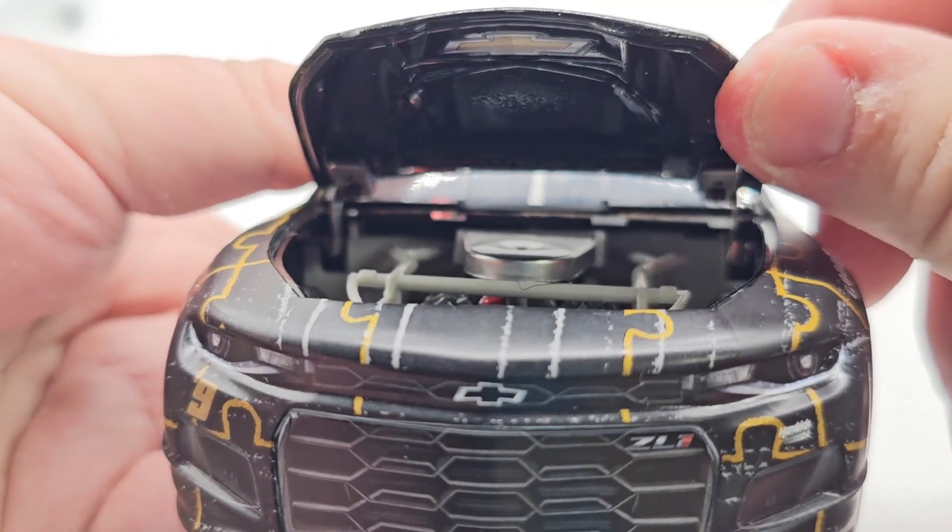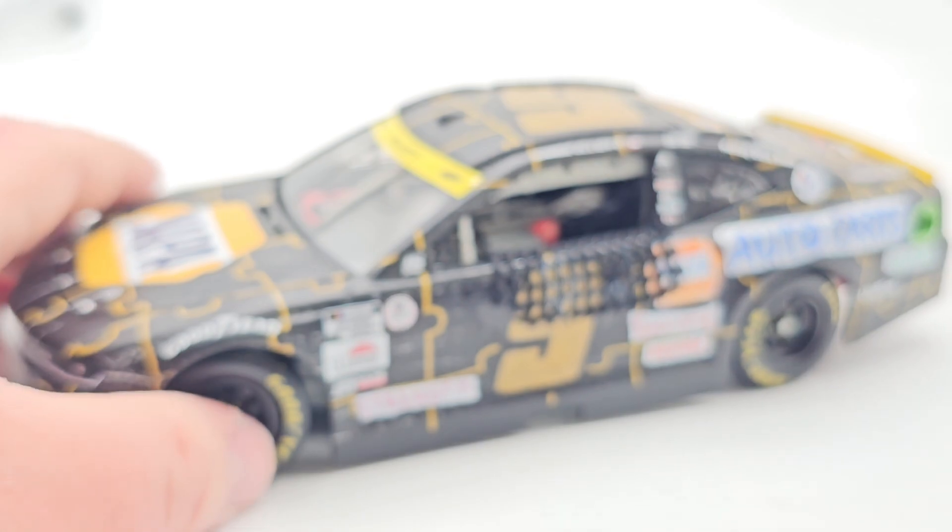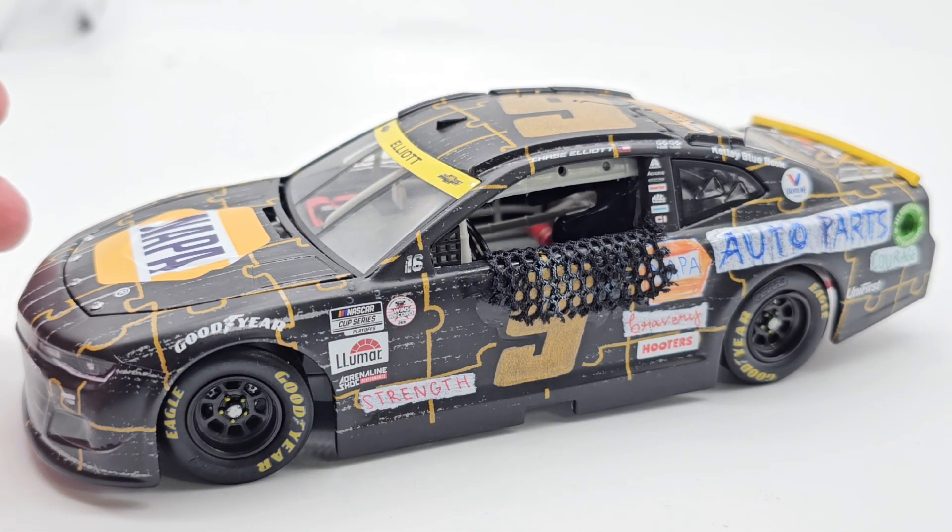Underneath the hood we do have the Chevrolet badge, and that's pretty much it for what's under there.